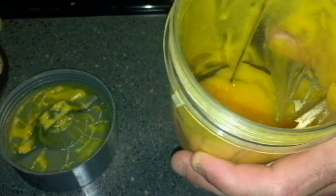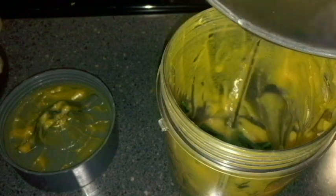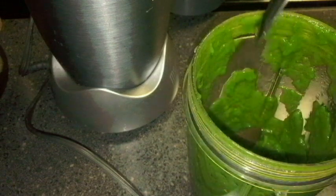The bok choy is about done steaming, and the Grub Pie has solidified in the cup. I add the remaining butternut squash, the steamed bok choy, and just a tiny bit of water to the blender. Then I add a big chunk of Grub Pie as the final ingredient. And there's our creation — it smells great! I'll go ahead and divvy it up into the small deli cups.